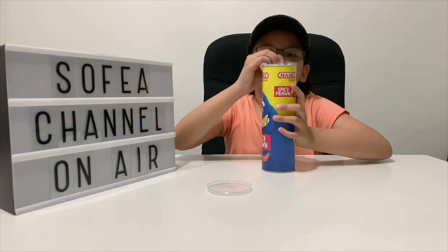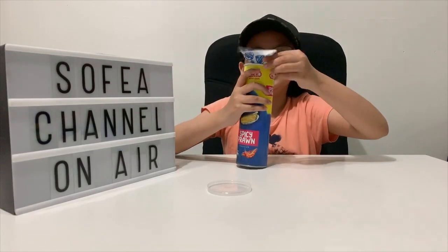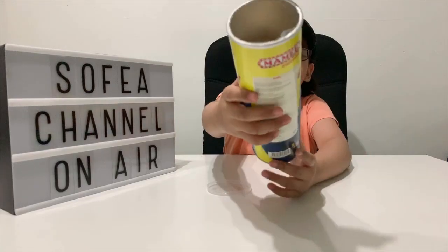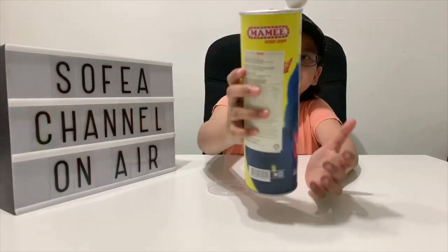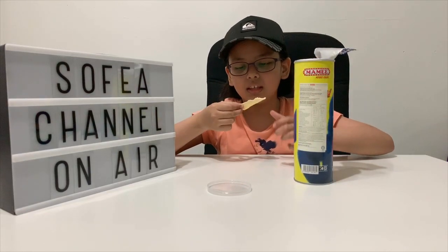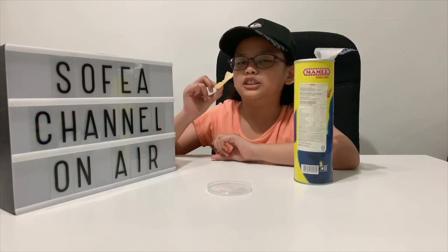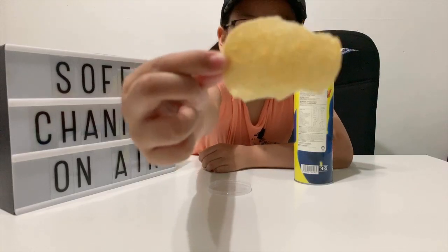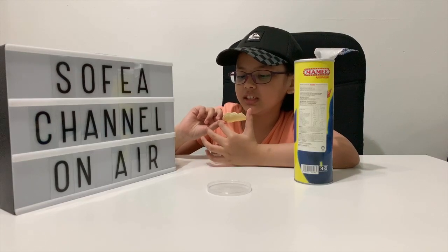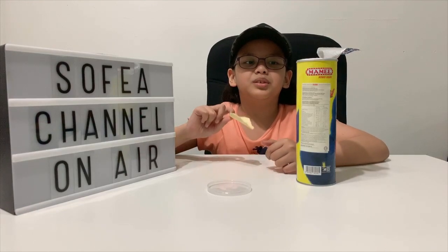Okay let's open it up. Good thing I didn't spill any. It looks just the same. Let me see if it tastes the same or different. It has like a reddish color — I can see a bit of red on this chip. If you look really close you can see a bit of red. And it smells like shrimp — yeah, prawn.